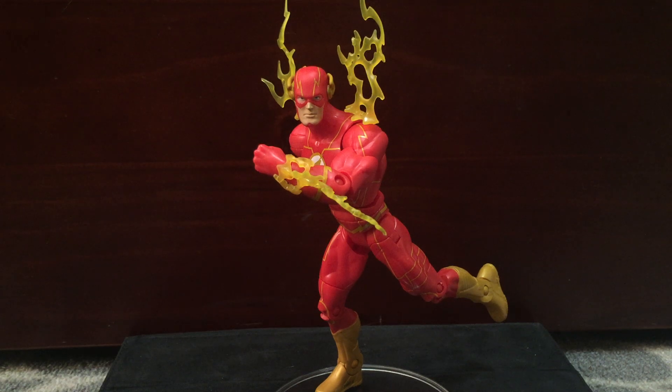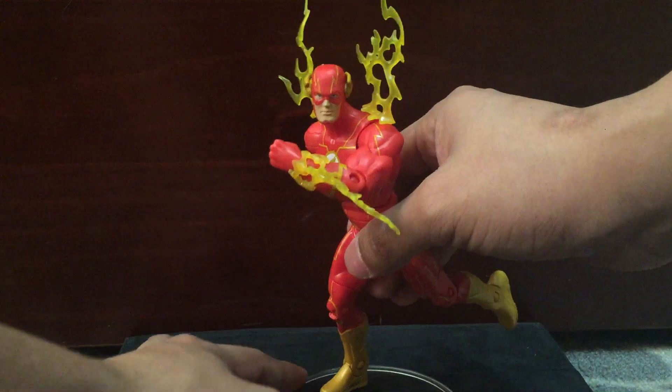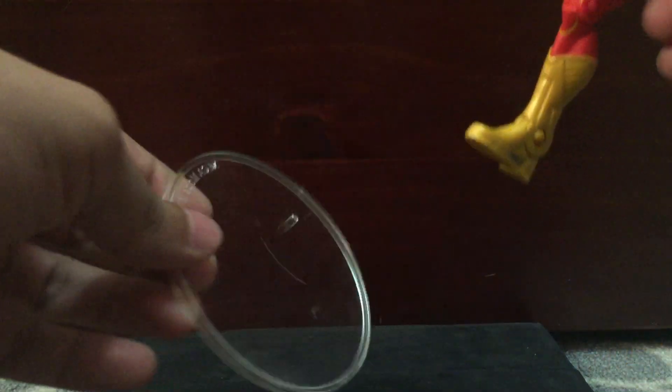In today's review we have the Flash from DC Multiverse. He's supposed to come in a two-pack, but I only have this guy because I didn't want the movie version, which is the one he is paired up with. So I just got him separately from eBay and he doesn't come with a stand — this one is a NECA stand, by the way.